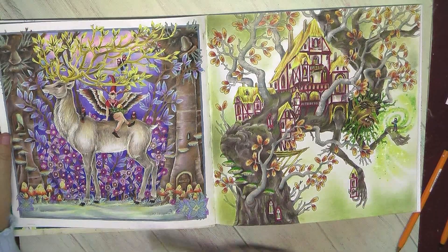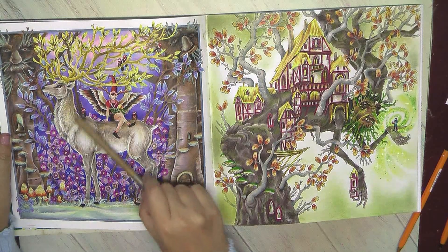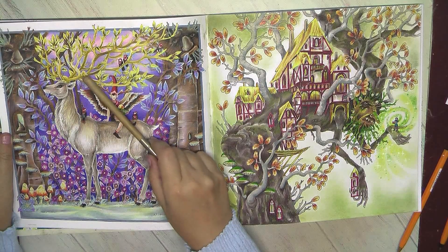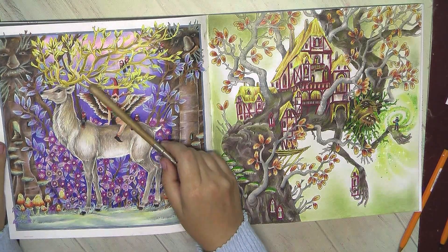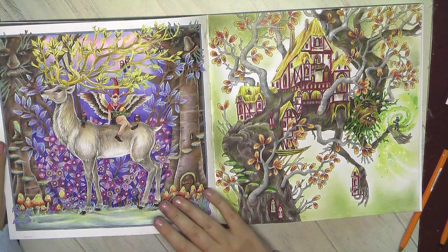Anyway, I think the deer has this glowing effect. I even added a little bit of yellow highlights on the fur to create the impression that the golden antlers have a glow effect from the golden leaves. So I was thinking a lot about this one.